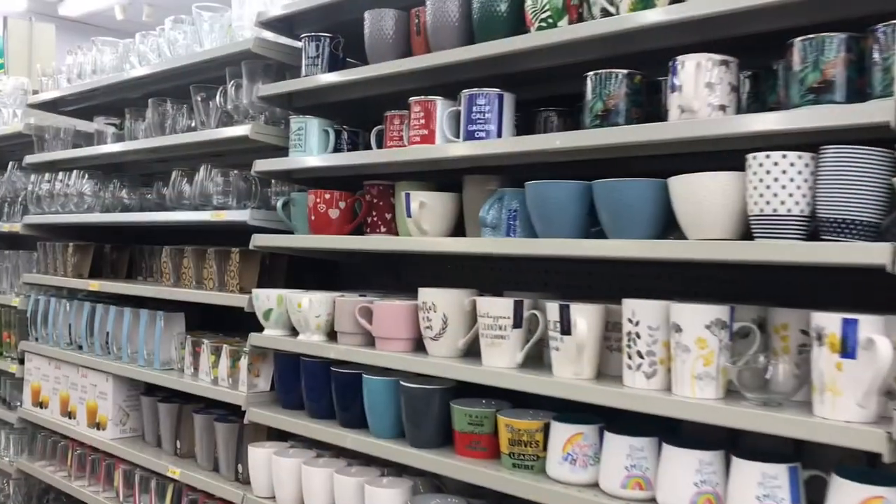Hi friends, welcome back to Helena's Craft Barn. My name is Helen, and in today's video I'm going to show you how I made these cute hot chocolate toppers and these fun fake props.